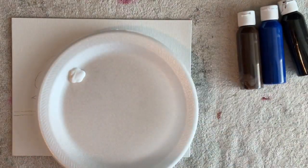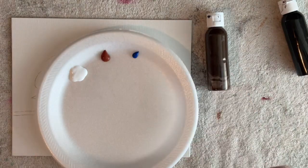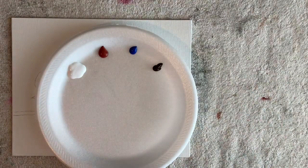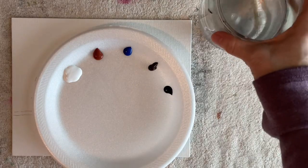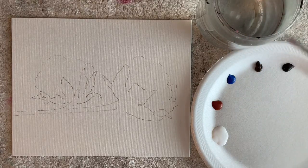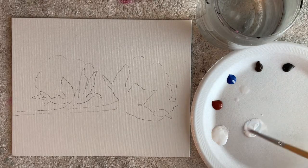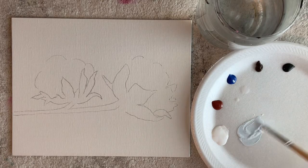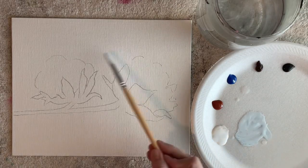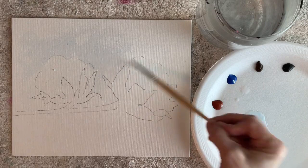This is super simple to do and very quick. I've got my outline drawn on. If you want the free outline, there's a link in the description below to my Facebook page and I always post all of my outlines on there, so you can just print it off and the reference photo will be in there too. This is pretty much watercolor. I'm using an 8x10 canvas panel, but you can do this on watercolor paper or canvas, whichever you have on hand.